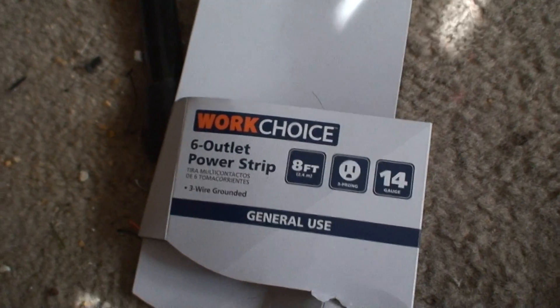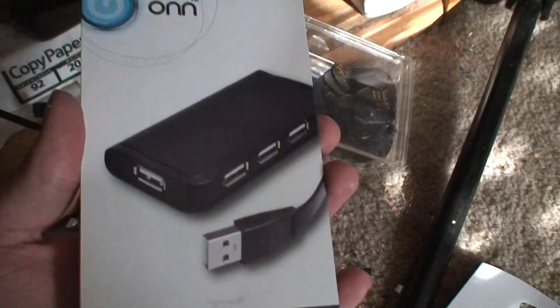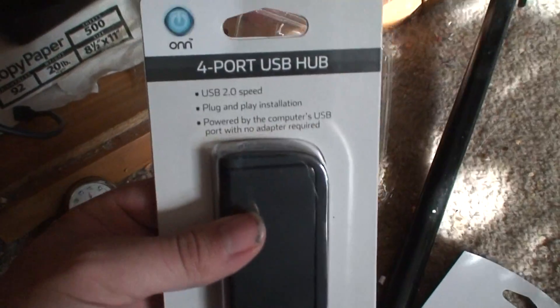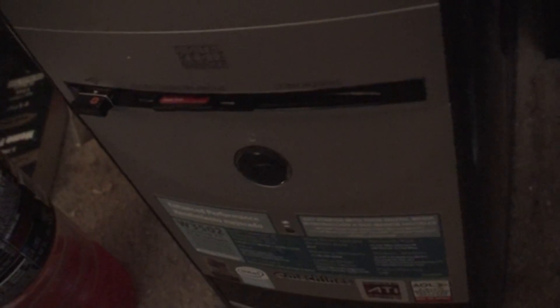Also picked up a USB hub 2.0 — eleven dollars is what Walmart wanted for this thing. Eleven dollars for a 2.0 hub. We've got the one USB port up there and it's being taken by the wireless keyboard, so that's what I need this for.